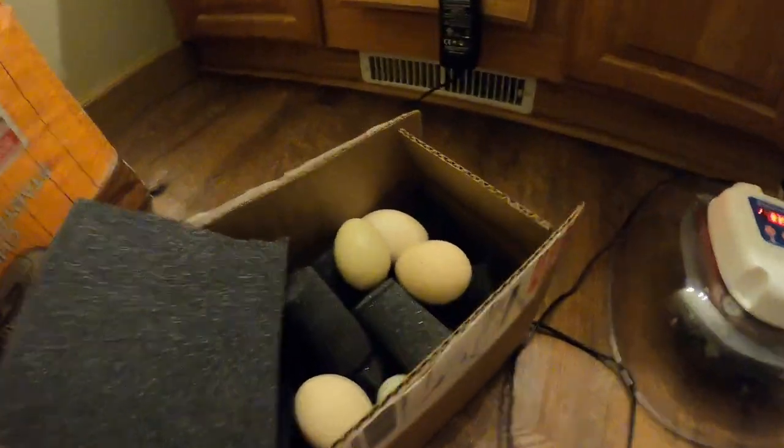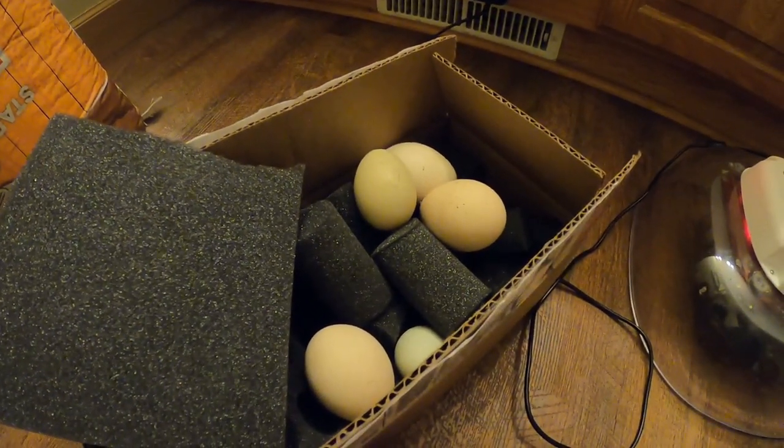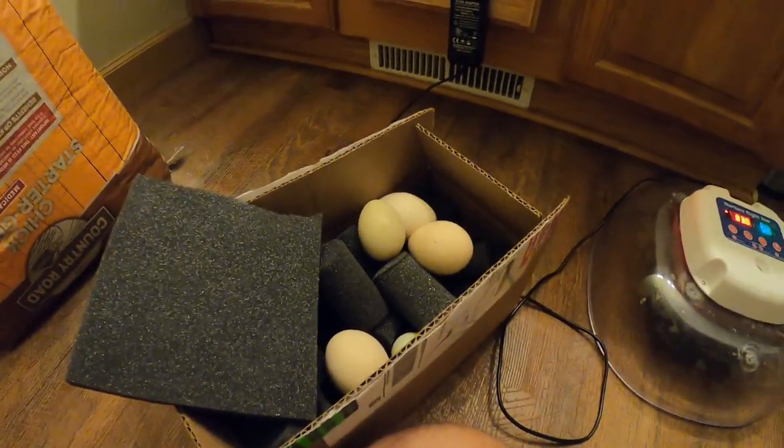Hey, it's Matt with McGee Farms, and it's been about 11 days since we started these peafowl eggs in the incubator, and we're going to try candling them.